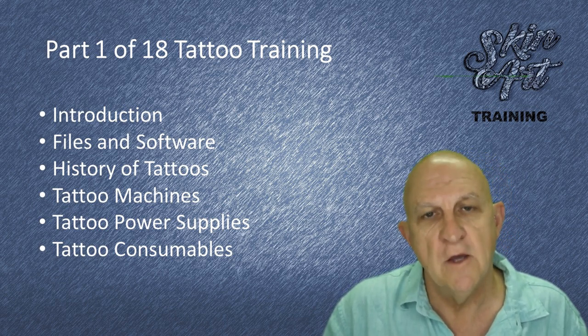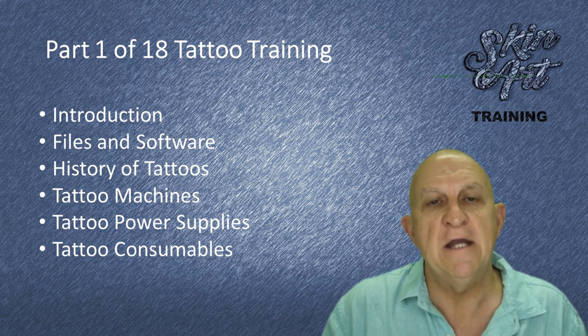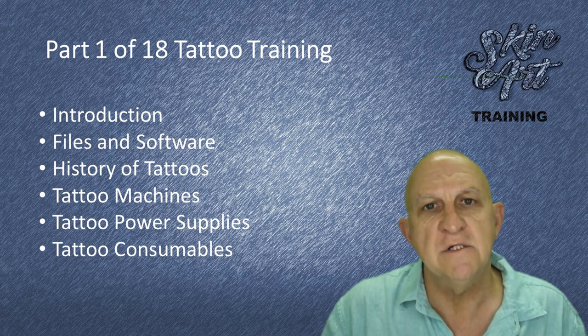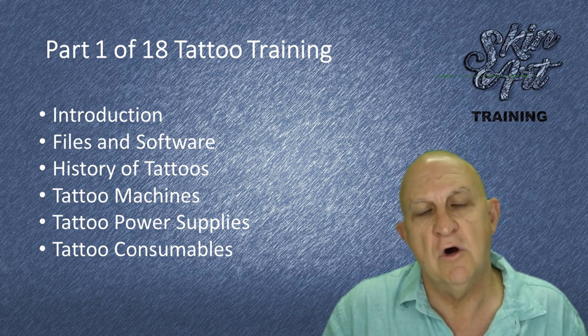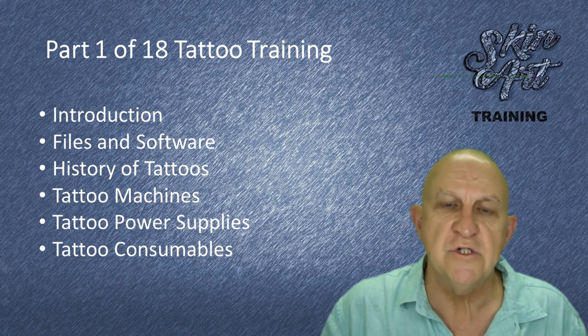You're going to be introduced to a general shopping list and a consumable shopping list of equipment that you need to purchase in order to do the course and to continue on to operate a tattoo business.